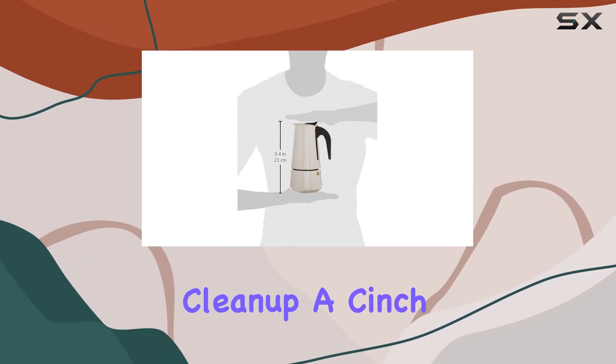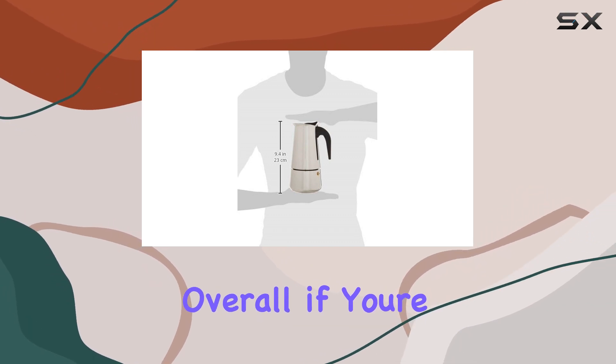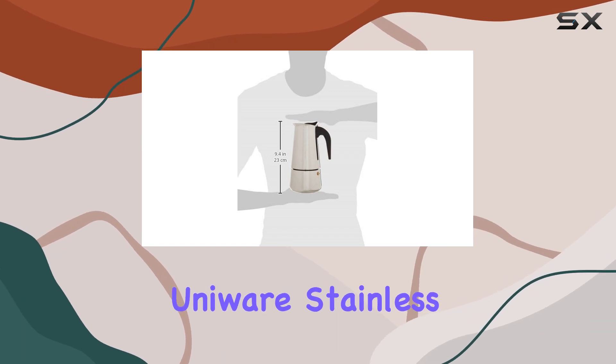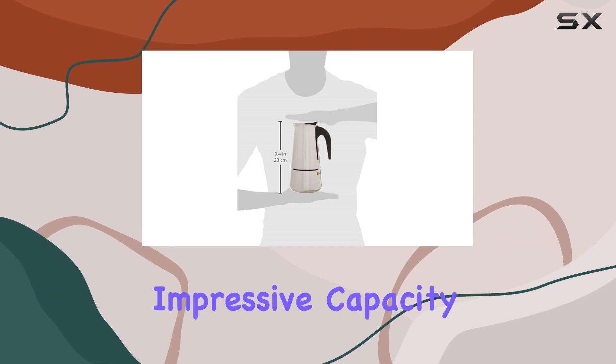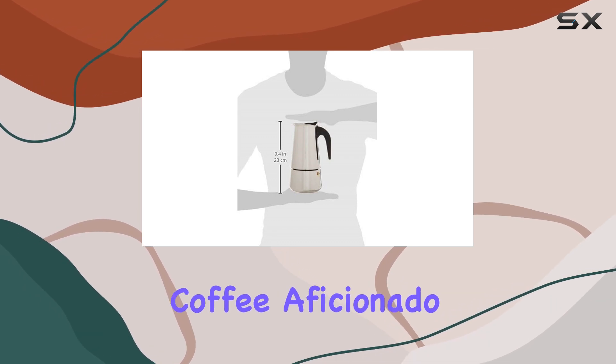Cleanup is a cinch thanks to its stainless steel construction. Overall, if you're in the market for a reliable espresso maker that won't break the bank, the Uniwear stainless steel espresso coffee maker is definitely worth considering. Its combination of sleek design, impressive capacity, and sustainable features make it a standout choice for any coffee aficionado.